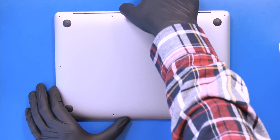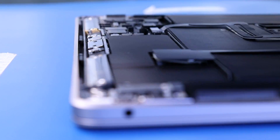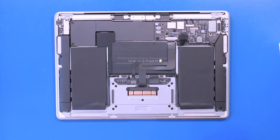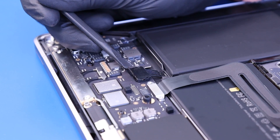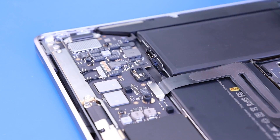Pry the bottom cover off the device. Rock the battery plug towards you and push forward to unplug.